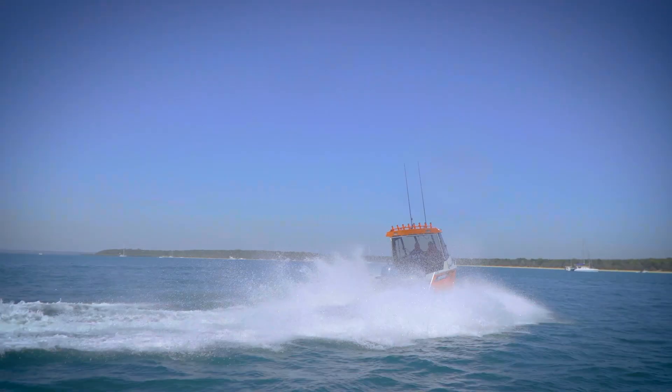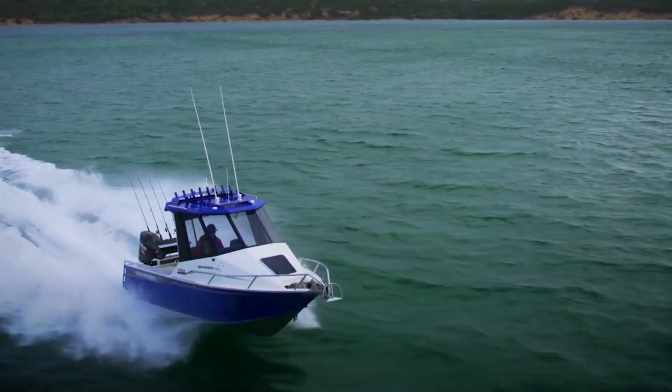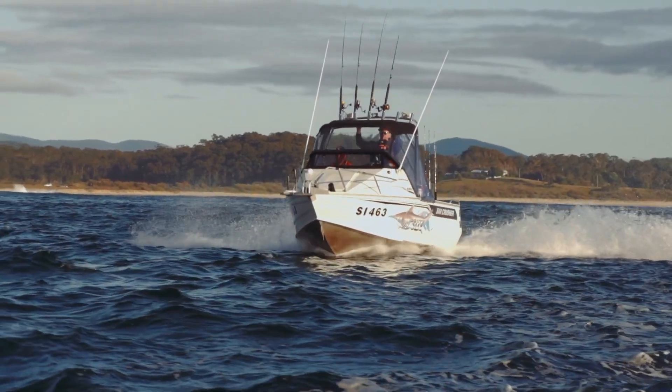The super responsive design of our Wave Slicer hull adds a real safety margin and provides confidence when negotiating bar crossings. With great hull shot and fast turning, Bar Crusher boats leap out of the hull and plane quickly. Bar Crusher boats are among the best performing boats on the water.